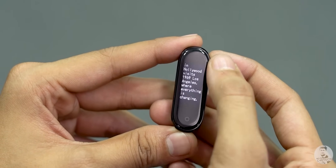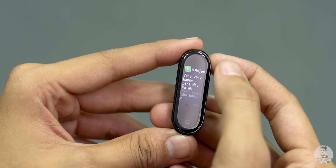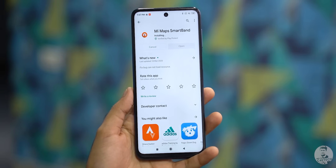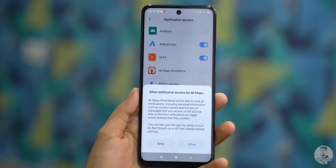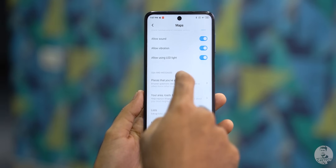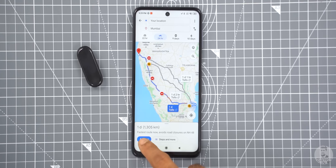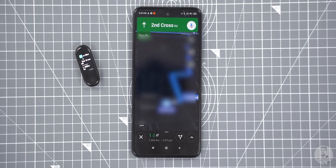Moving on — the Mi Band 4 is pretty helpful if you want to quickly glance at notifications, but wouldn't it be even more awesome if we could see map directions as well? The Mi Maps app lets us do just that. Once the installation is complete, we have to give the app notifications access and then turn on notifications for Google Maps too. Now whenever we navigate to a place, the directions will pop up as notifications on the Mi Band screen.